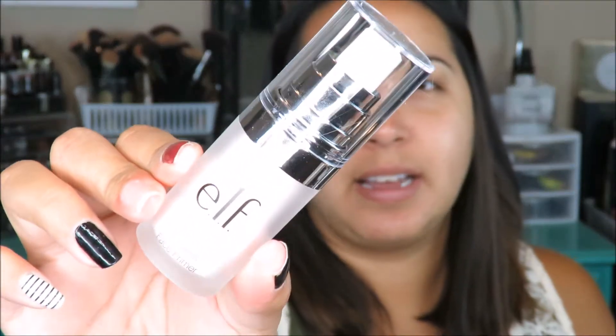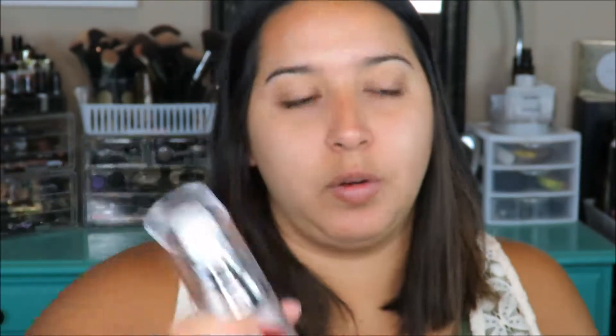Alright, so what we're gonna do is just start applying this makeup. I purchased these two foundations, but the problem is one is way too light and one is way too dark. This is the ELF acne fighting foundation, and then this is the Flawless Finish foundation with SPF 15. So I think what I might have to do is just mix the two, but first I'm going to use the Poreless Face Primer.